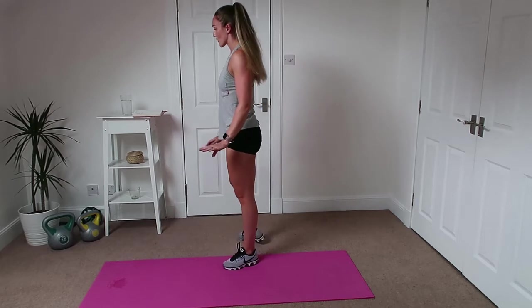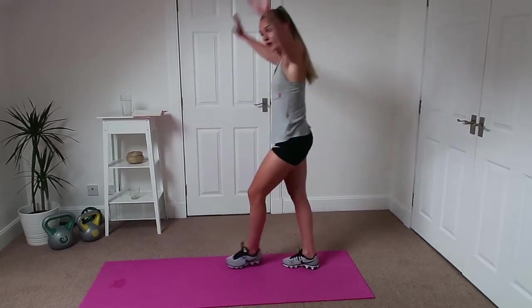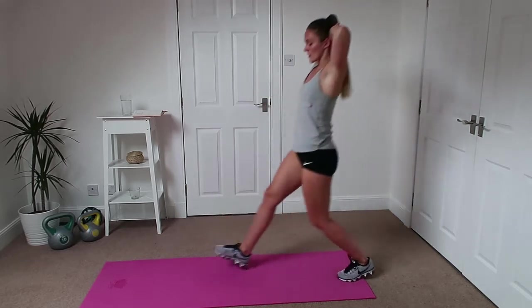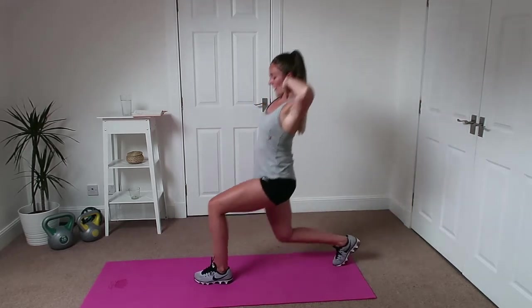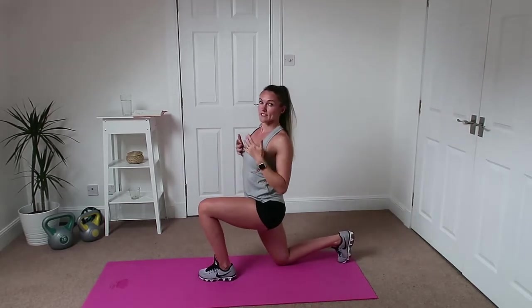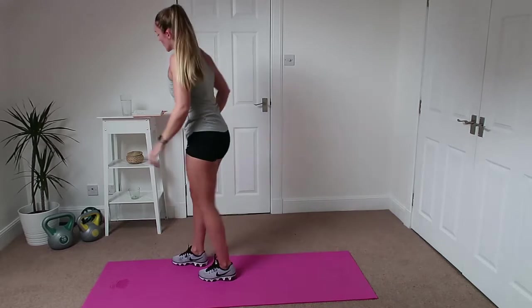From there we are going to do lunges. So we're going to put our hands up above our head, we're going to lunge forward, back in, forward, back in — keeping our hands up nice and high to help us lift that chest as well.